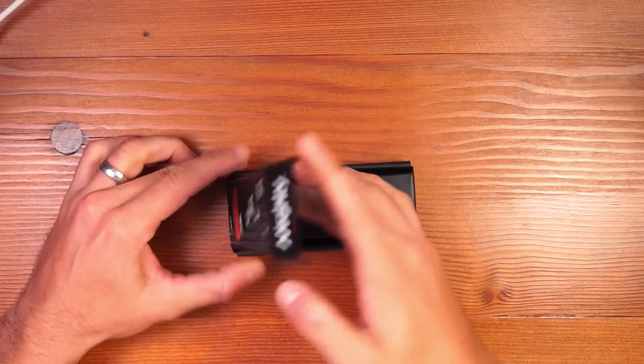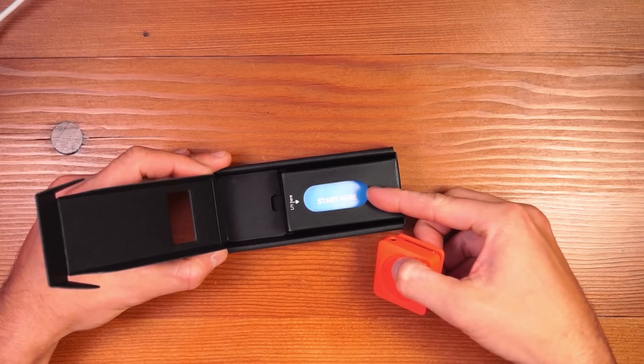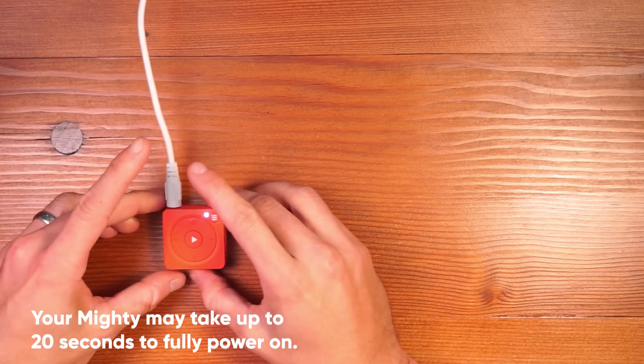Once you take your Mighty out of the packaging, you'll notice that it has a quick start guide that tells you to install our mobile app on iOS or Android phones, as well as a charging cable that charges your Mighty through the headphone jack like this.